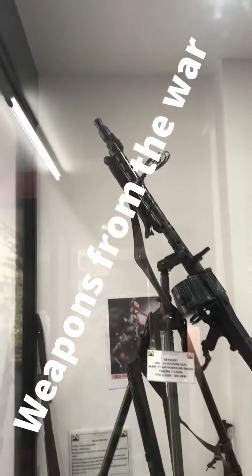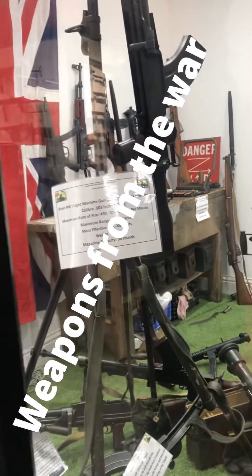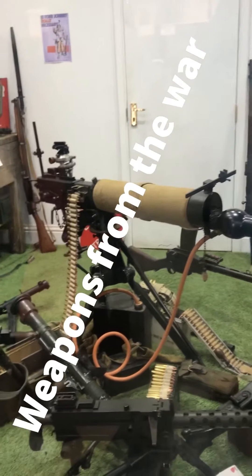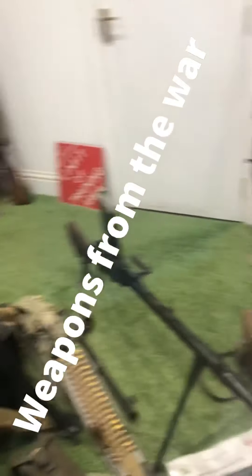Those are Mark 7s around it and going into it, which are normal rifle bullets for the Enfields and also fit the Bren guns. But the trouble is, it didn't have as much strength as the German bullet.